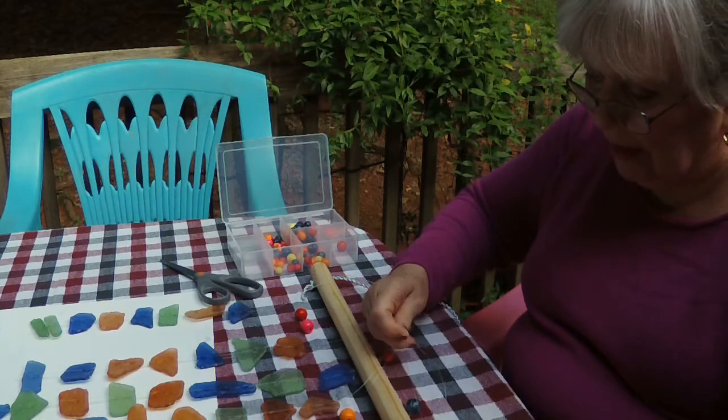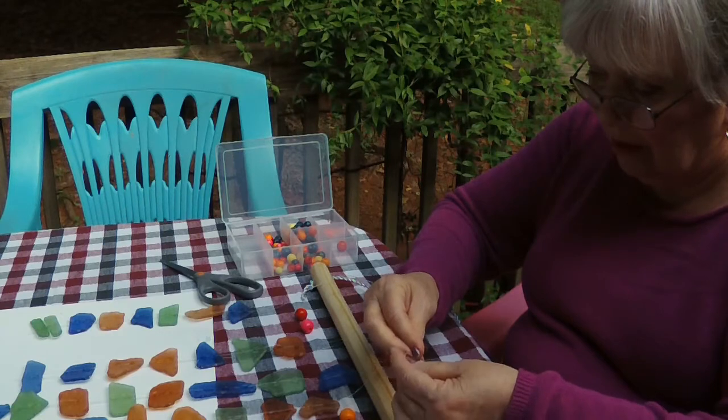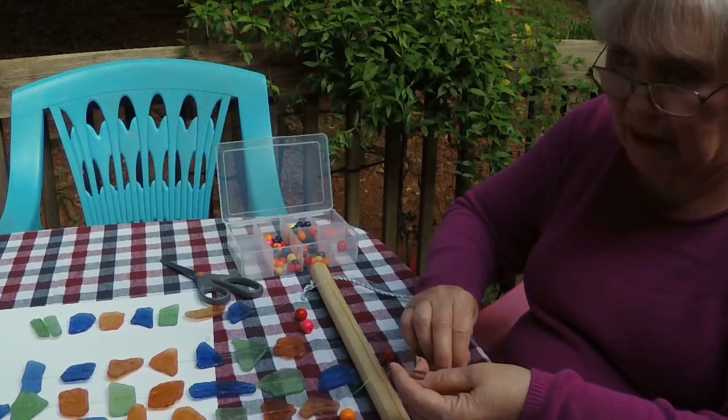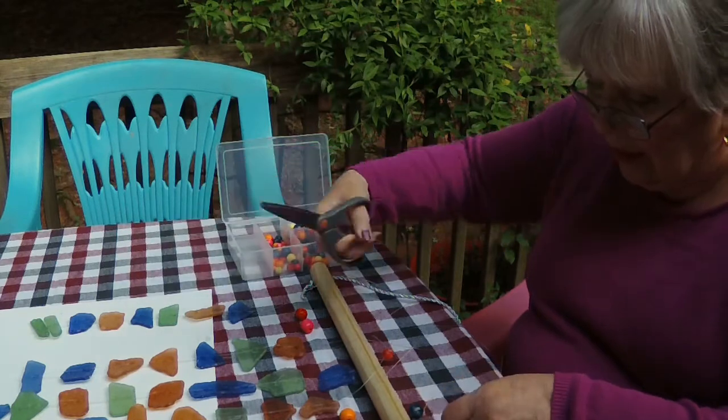I'm tying three knots and then after I show you what it looks like, I'm going to put some E6000 on it and lay it back down to let that little bit dry. I did want you to see it and hopefully finish this today.